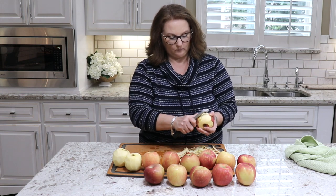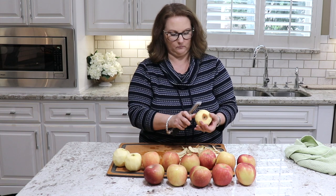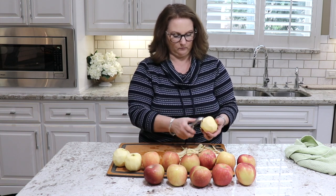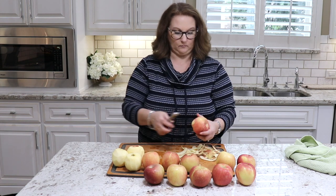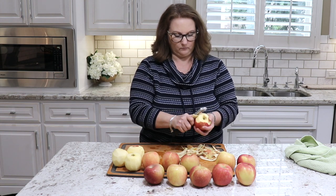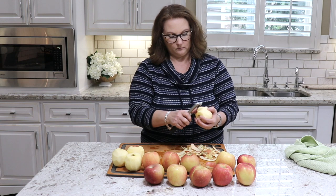I'm using a pack of gala apples that I picked up at Costco. I love to get my apples there because they sell organic apples. You always want to use organic apples because they're part of the dirty dozen, meaning that there are lots of pesticides used on them. So it's best to always get organic apples, and then I still wash them really well when I get them home.